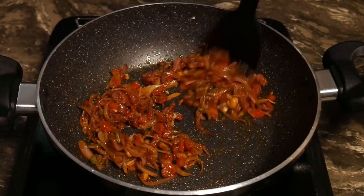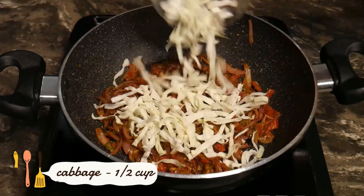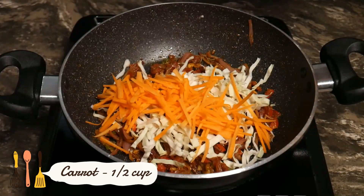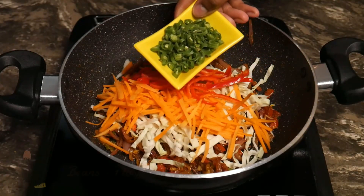Let's put the other pieces on the top. We are going to put the pieces on the top.